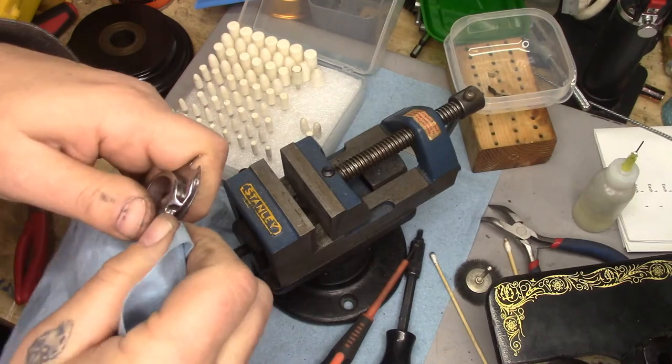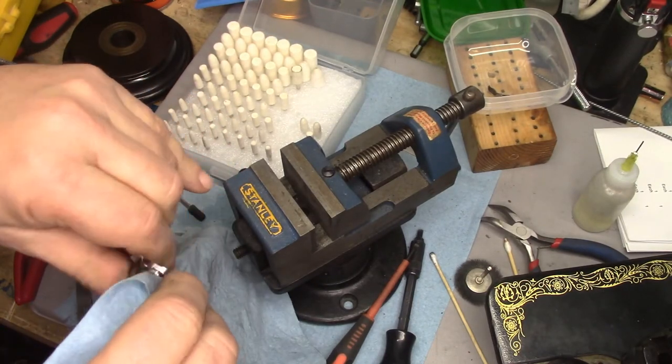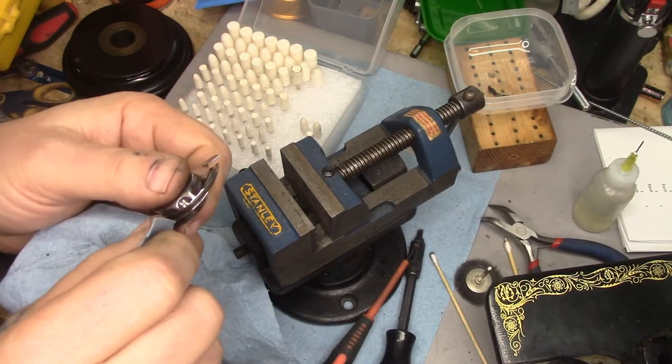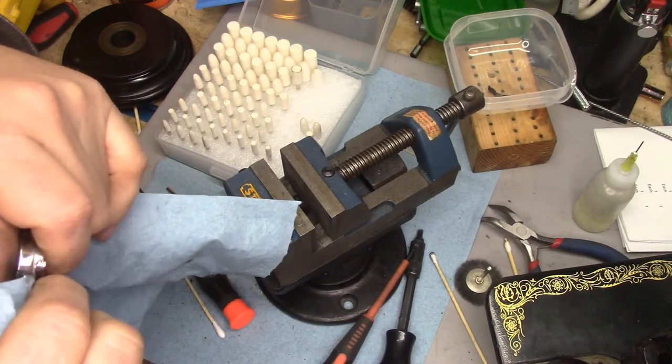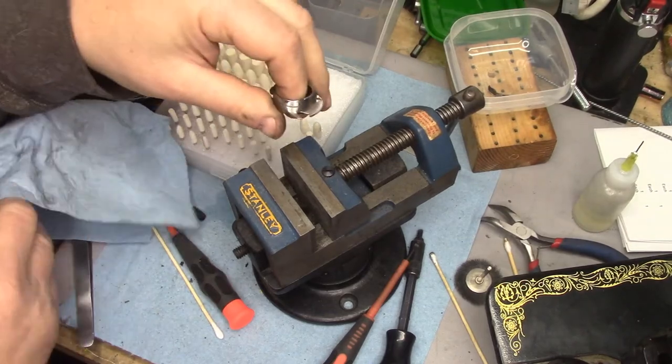If you want it to run as smooth as possible — no burrs, no crud. Some people think I'm a little crazy going to the extent that I do, but I've never had anybody complain that their thread path was too clean.